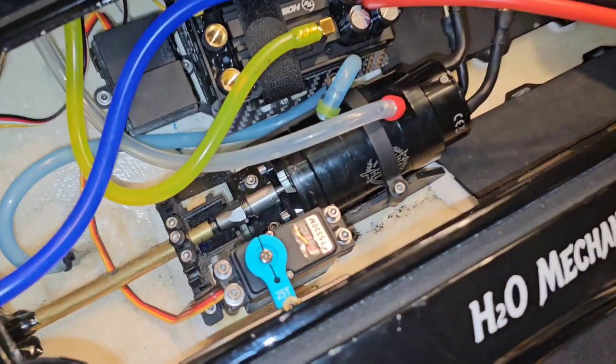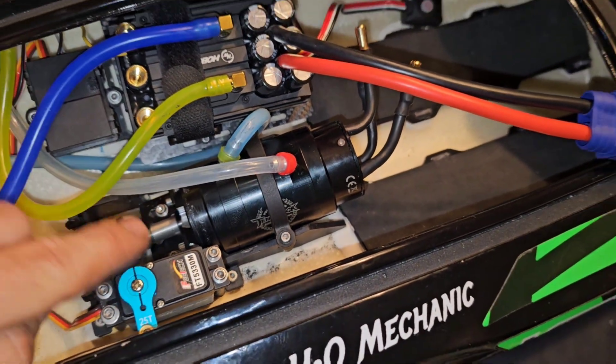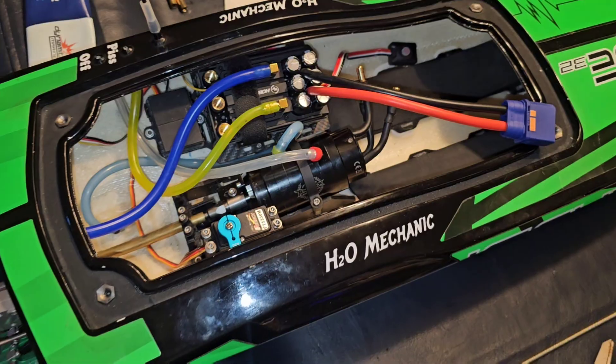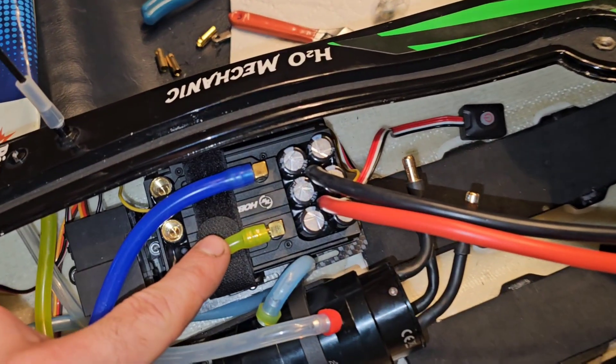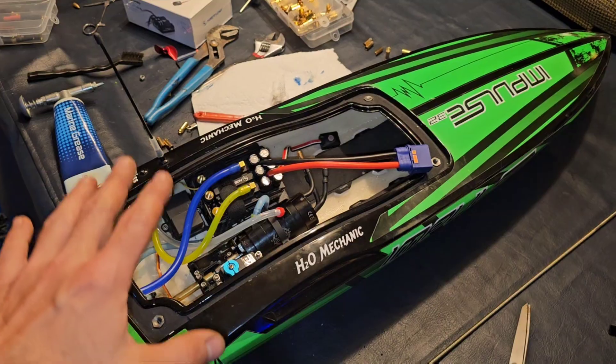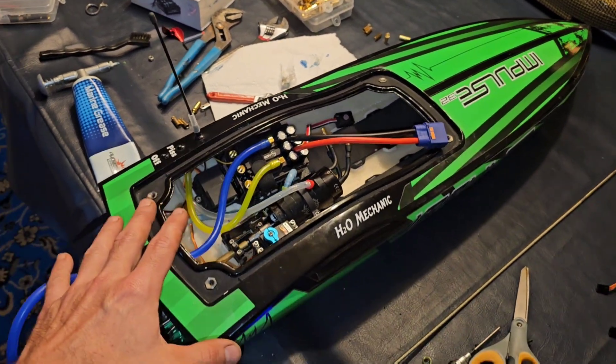Now we have a 1750 kV motor in it. This is a 40 by 90 1750 kV. And I opted to put the Hobby Wing 300 in here. Now I know what you're saying — that ESC is overkill for this boat. And you're right. It is.